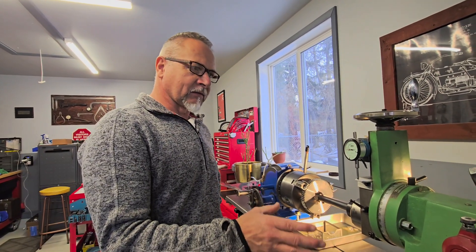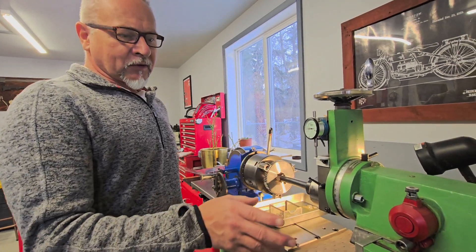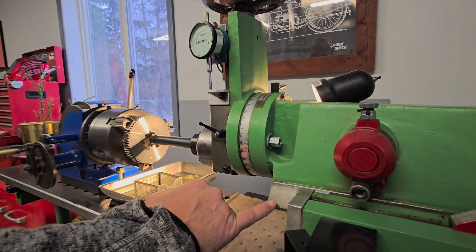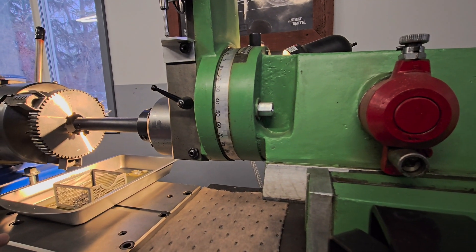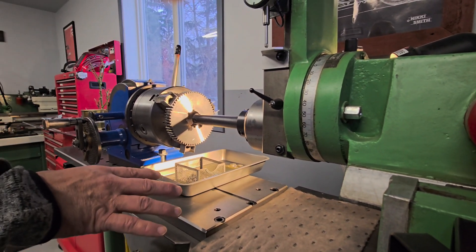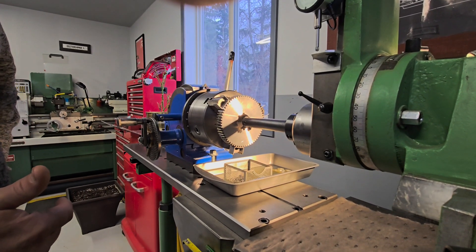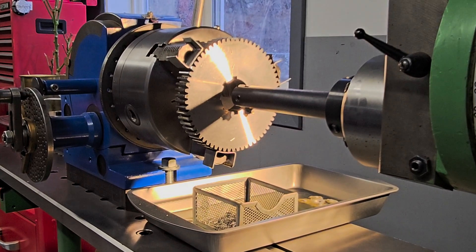This machine operates on three phase — I have 220 volts so I'm using a variable frequency drive. The ram ways are still in a really nice condition; you can see the scraping for the oil pockets. This machine is set for internal spline cutting, not really doing external work. Currently eight splines are being cut into the gear ID, and mostly it's dividing head work.